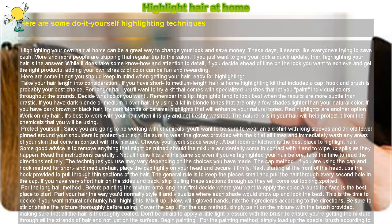Not all home kits are the same, so even if you've highlighted your hair before, take the time to read the directions entirely. The techniques you use may vary depending on the choices you have made.